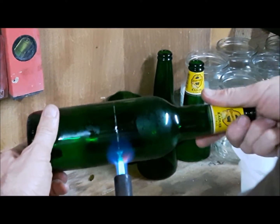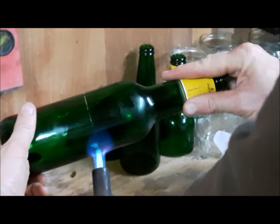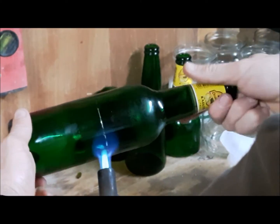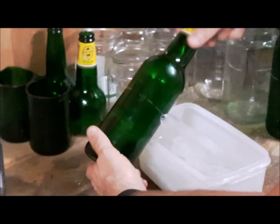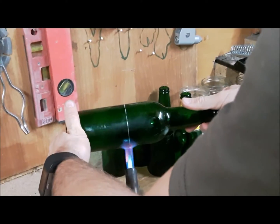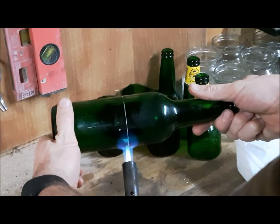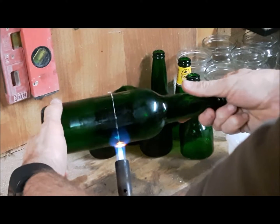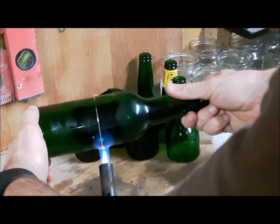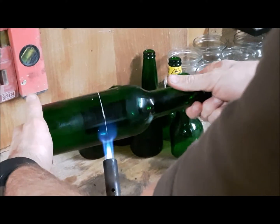You heat the score line and then you cool the score line — that's all there is to it. If it doesn't break, just heat it again and then cool it again. If you overheat the glass it shatters into a spiderweb shape; if you heat it just enough, it'll only cause enough stress to make a perfect circle cut.